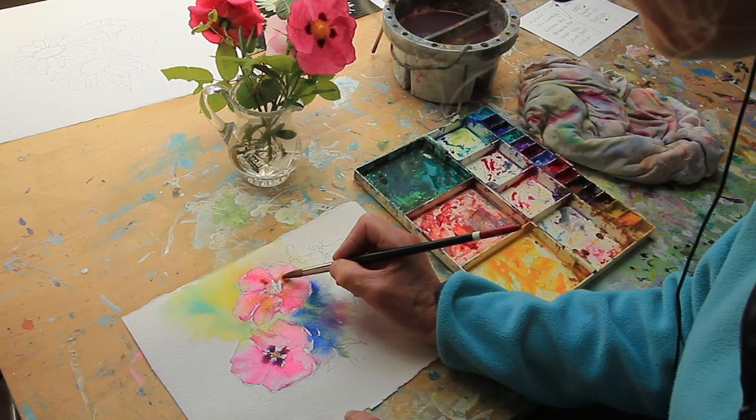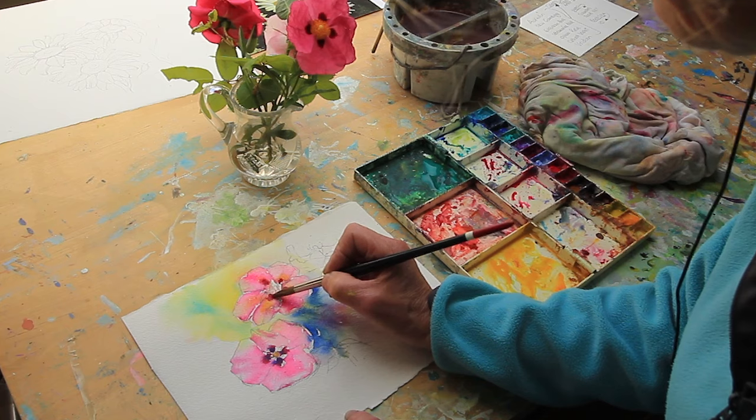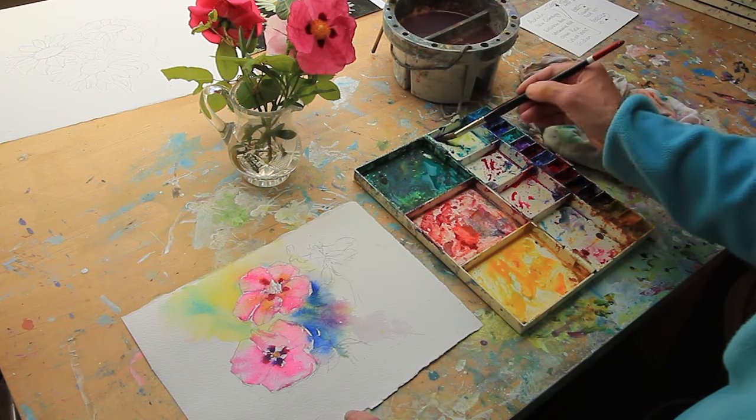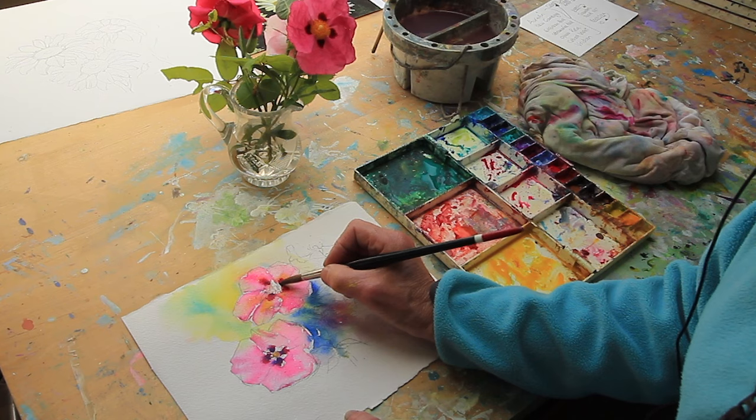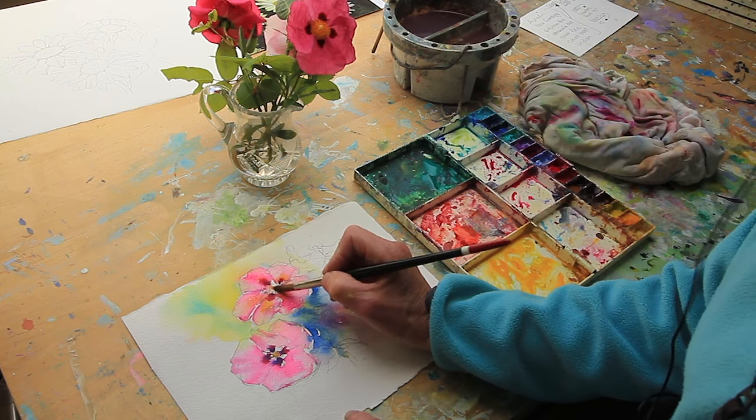I'll just try this — it might still be too damp. Just a little bit of ultramarine into that. So very quickly, the essence of a rock rose.